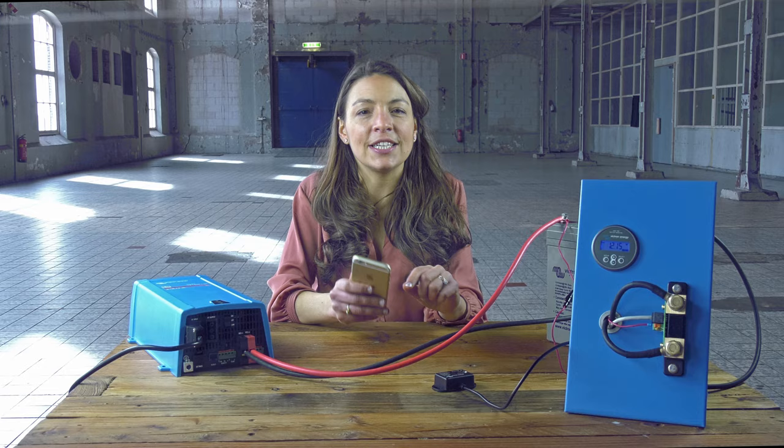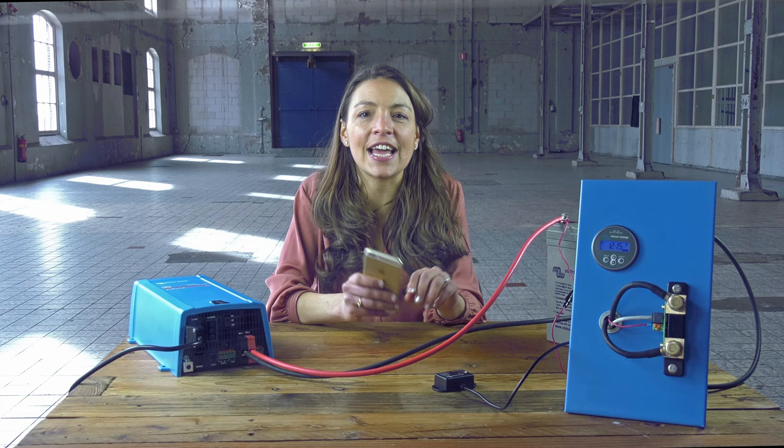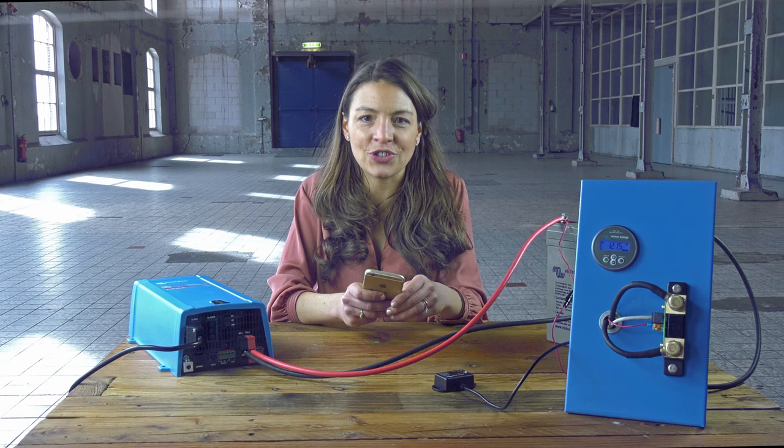Make sure your battery is fully charged at least twice a month, which ensures the BMV can synchronize and show the correct state of charge. Thank you for watching this video.